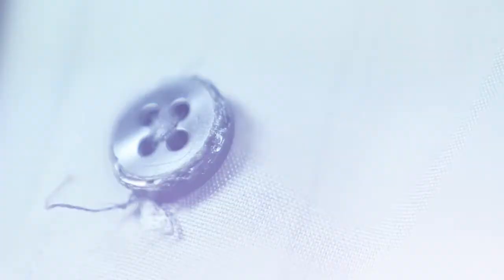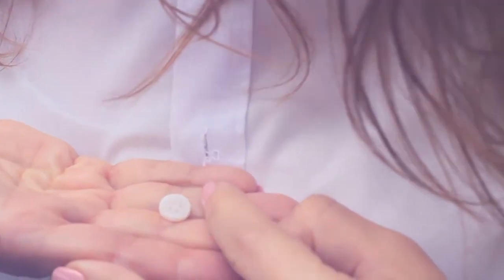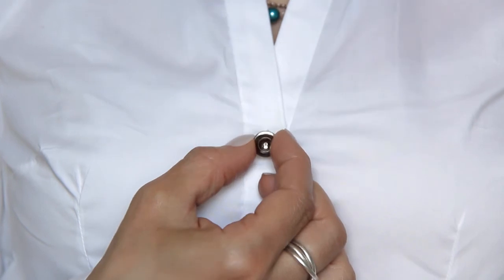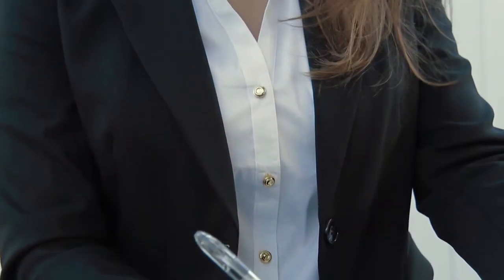Don't like wearing the same old boring shirts? Tired of your buttons getting damaged at the dry cleaners or falling off at all the wrong moments? That's why there's Auxiliary, a timeless line of interchangeable shirt buttons that makes you look your best by customizing your shirts in seconds, with absolutely no sewing necessary.